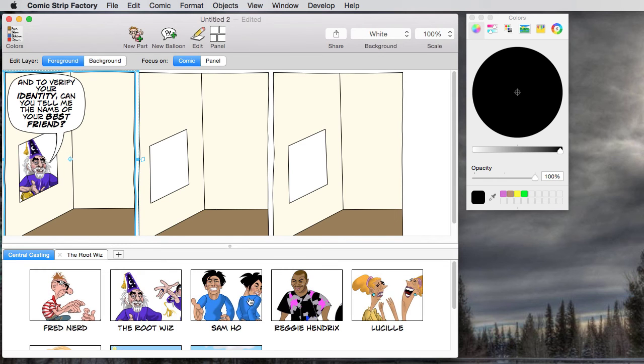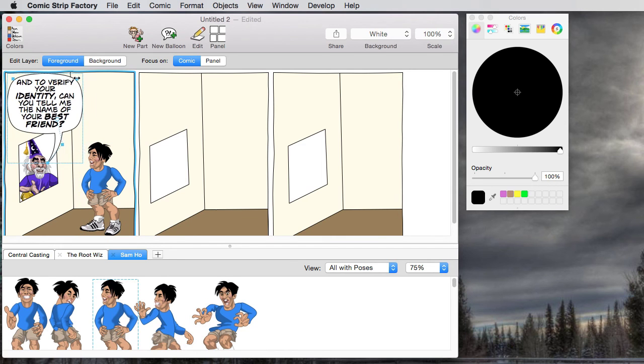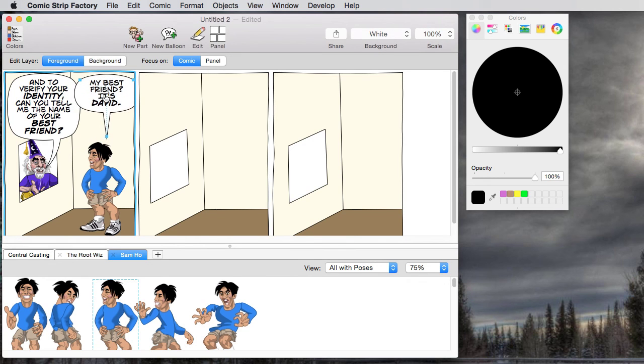Now I'm going to bring in my hero of the story. His name is Sam Ho. He's going to be looking kind of friendly too in the first panel, before the bureaucratic frustration has set in. The customer service guy has just asked him to tell him the name of his best friend. I'm going to create a new balloon for him, and he's going to say, 'My best friend? It's David.' This is actually what my friend posted on Facebook — it's not David because that's my name. And there we go — we're off and running. We've got our first panel set up the situation.